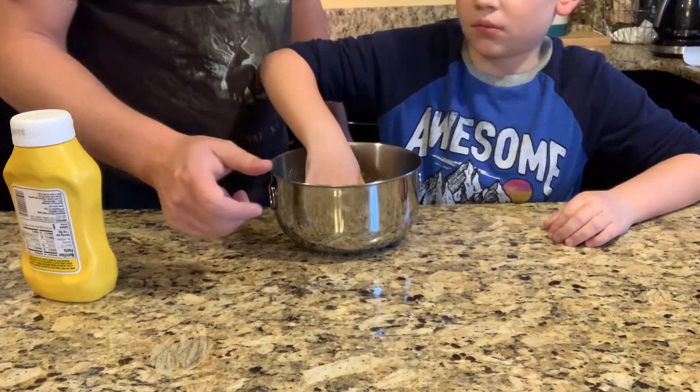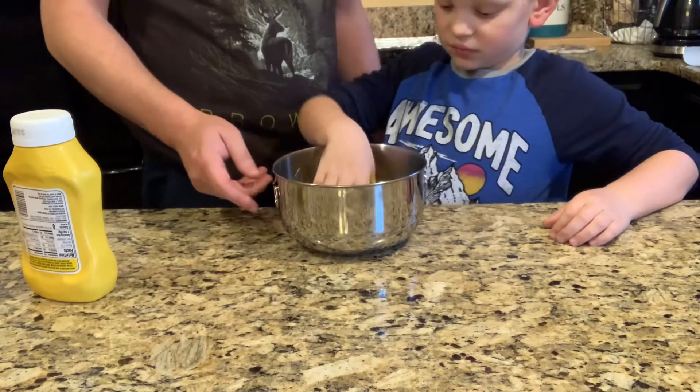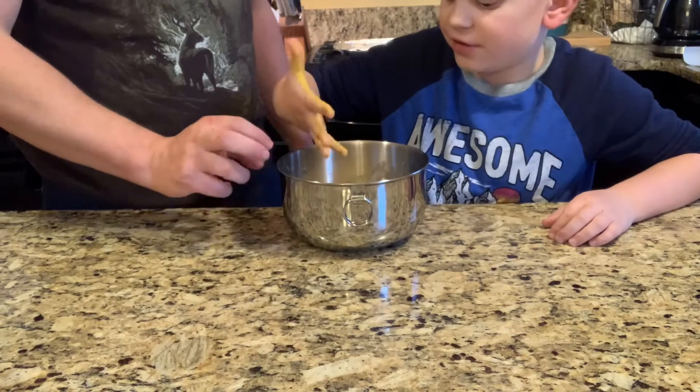Smash the thumbs up if you think Garrett's doing a good job getting dirty with Daddy. I think it's done — that looks good.